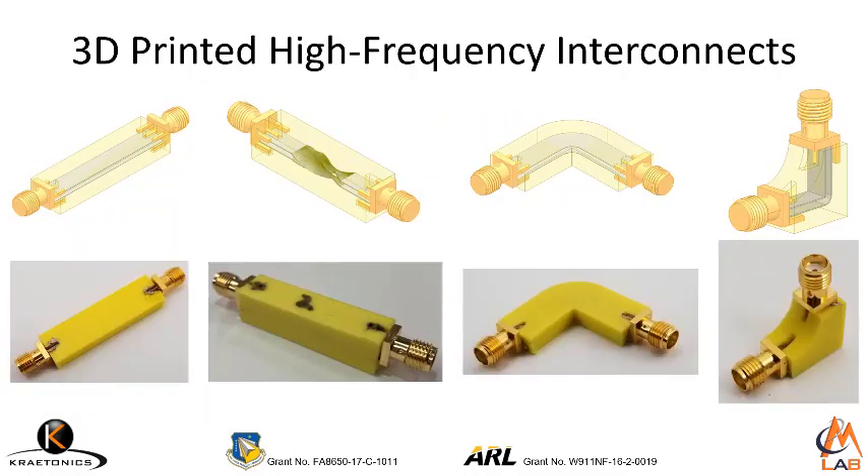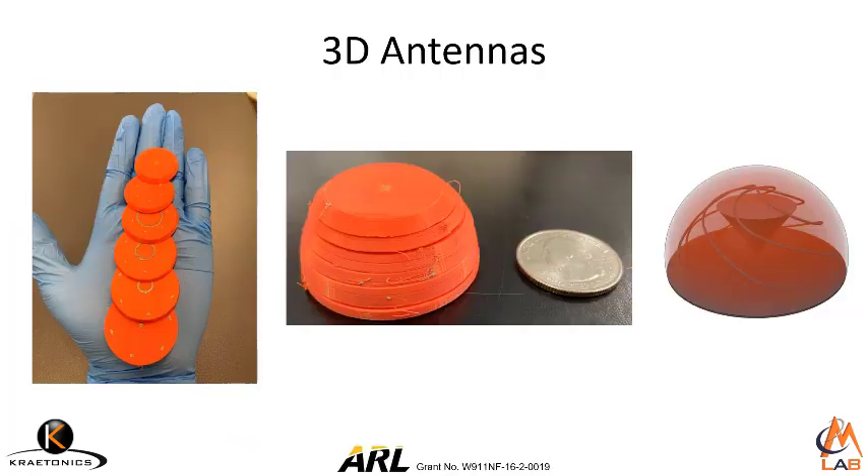We want to push our 3D circuit technology to higher frequencies, so we have some research looking at how to make transmission lines and other types of passive structures. Our hybrid 3D printing technology is enabling us to explore new types of 3D antennas that can exploit all of the freedom offered by 3D printing. This particular antenna is called a compact ultra-wideband antenna, and it was designed by Virginia Tech a number of years ago.